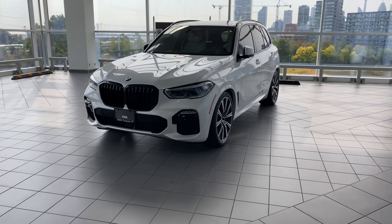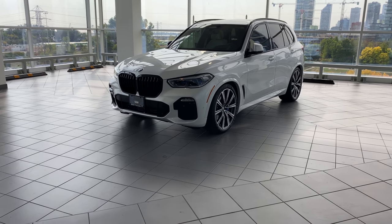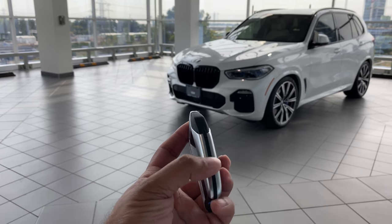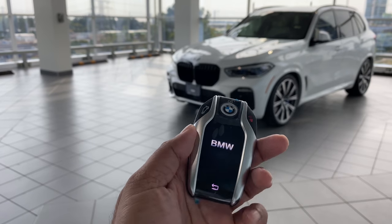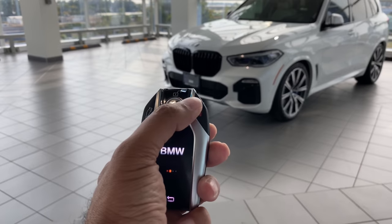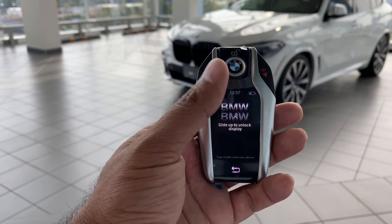This particular car is a really, really special individual. It even has the display key — let me show you right here. That is the display key. There's a power button on the left; if I push and hold it, it will start for you. The standard key has your lock button, unlock, trunk button, and the panic button right there.